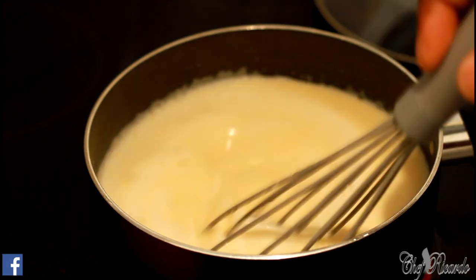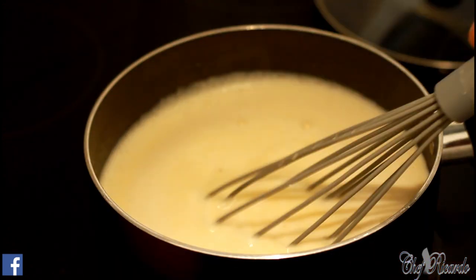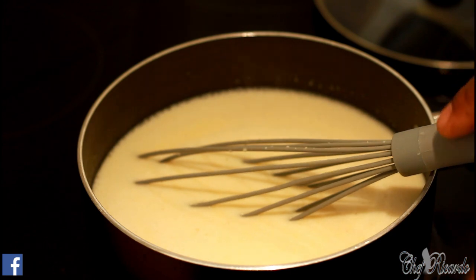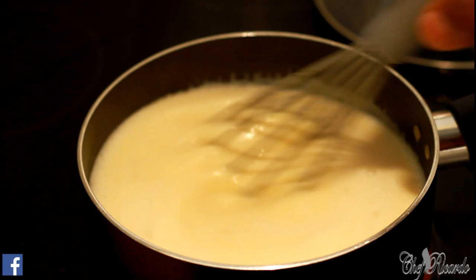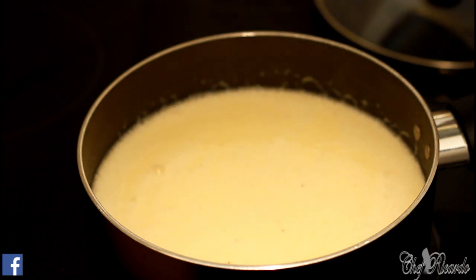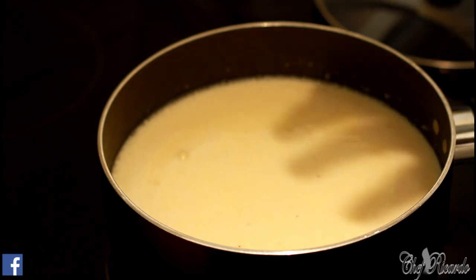Look at that — nice! Just keep stirring it like this and it will get really thick. I'm going to keep the camera right there so you can see exactly what's taking place. It's going to get really thick, and I have my temperature on high. We're going to make it cook very quickly. You can see it's starting to get really thick, so turn your stove to low.